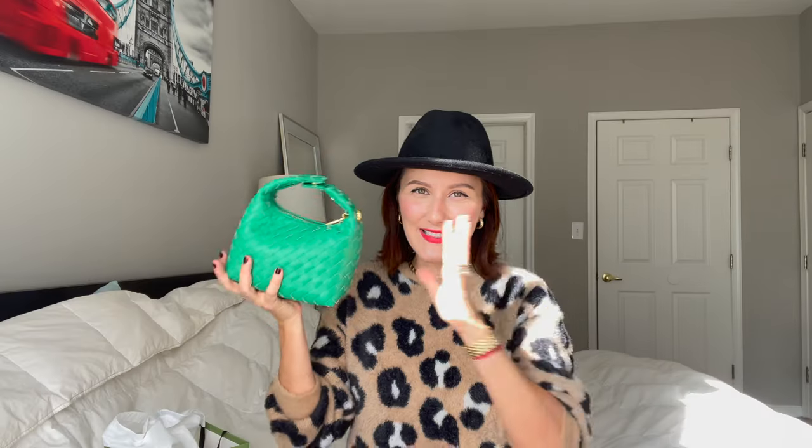Alright you guys, this is it — this is my Simbono Vienna handbag and I hope you enjoyed this unboxing. It's such a cute bag, I cannot wait to wear it. Thank you so much to Simbono for sending this to me. I hope you guys go ahead and check out their website because they have some really cute designs. Thank you so much for watching and I'll see you in my next video — bye!